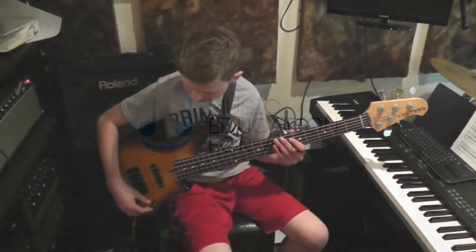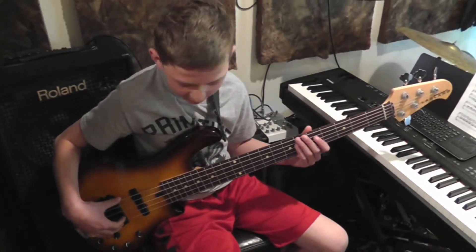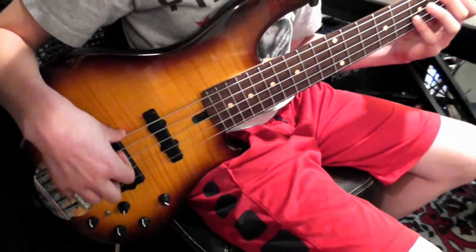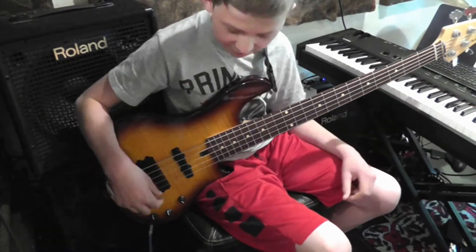I'm going to play harmonics today. When you're playing harmonics, if you have the right bass, you can kind of pan it to the bridge pickup. So it'll kind of get that brighter tone. That's how Victor Wooten does it.